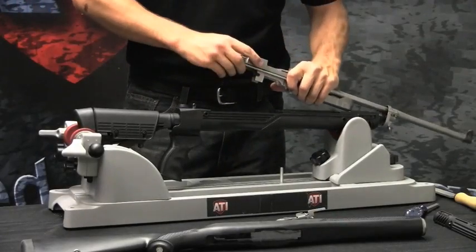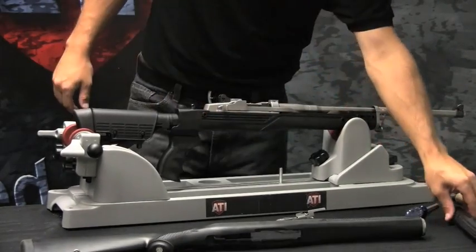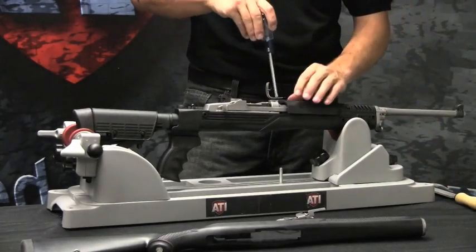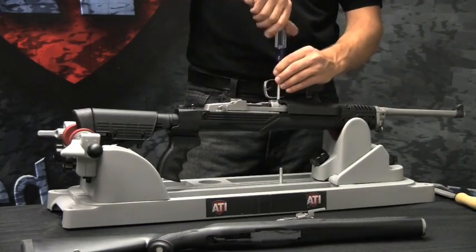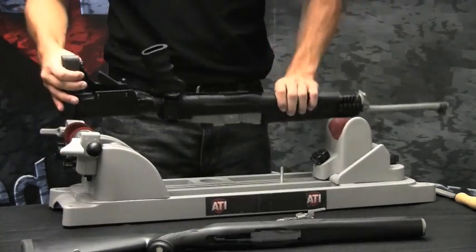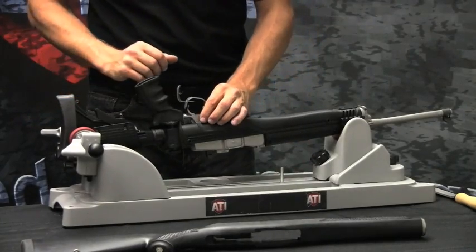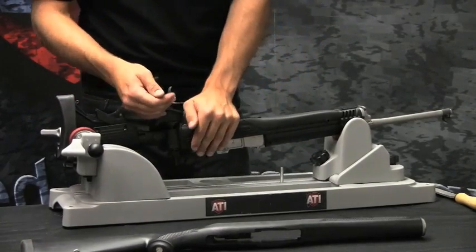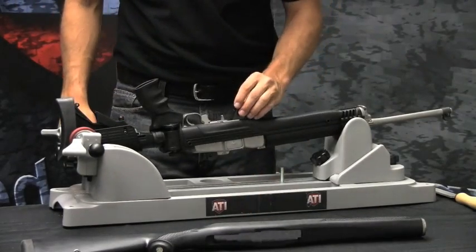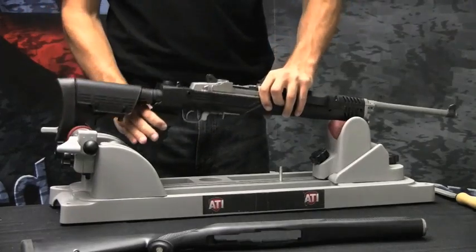Reinstall the barrel action. Reinstall the top cover, and with the screws provided, tighten. Push down on the trigger guard until it snaps into place. We have now completed ATI's Strikeforce Gun Stock for the Ruger Mini-14 or Mini-30.